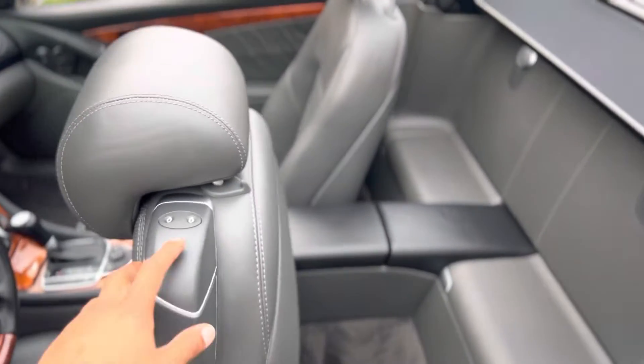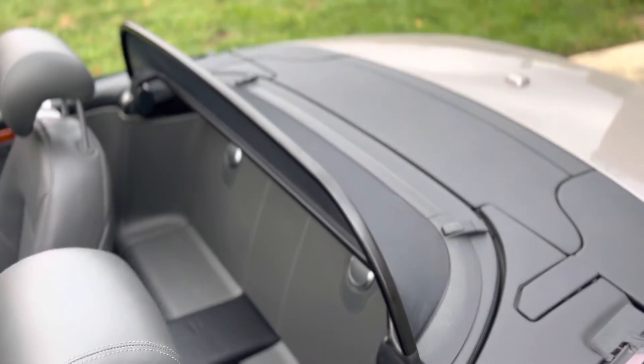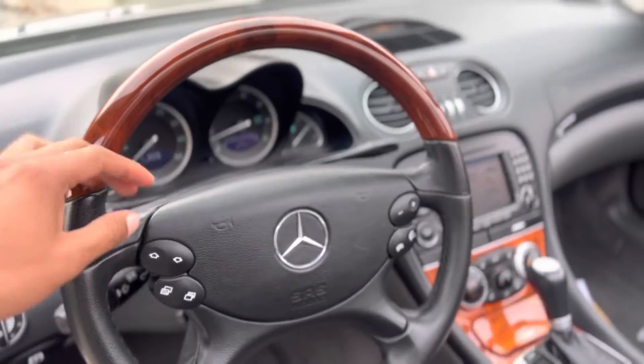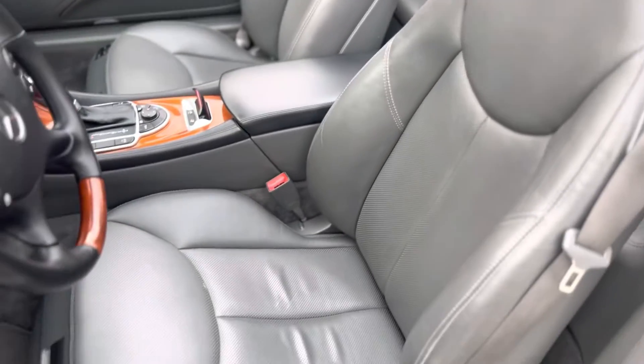Everything works, functions nice and smooth. I also have this nice shade up top, in good condition also. Clean interior, the seats look great.